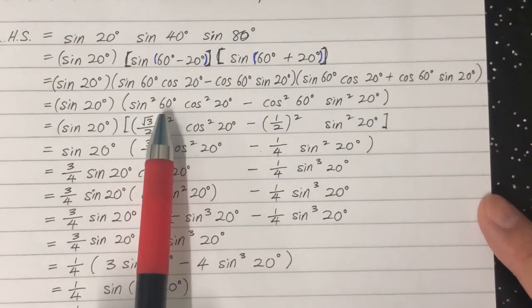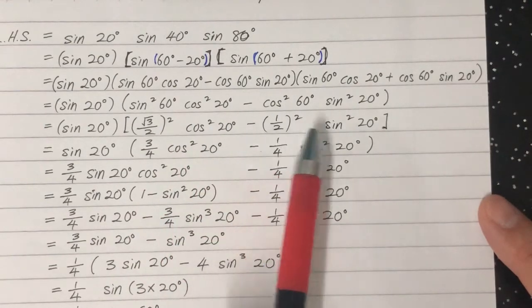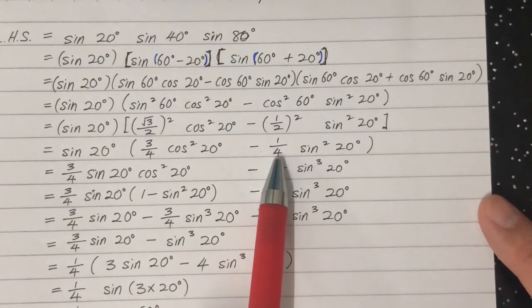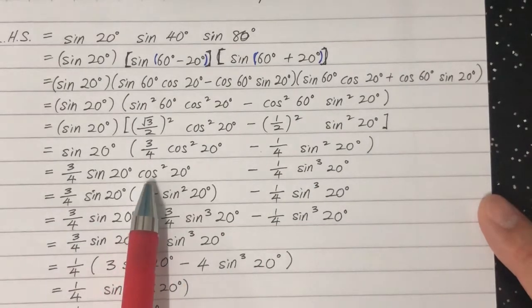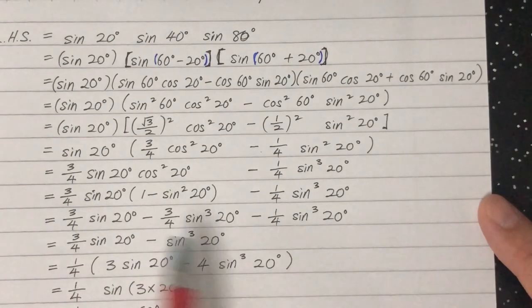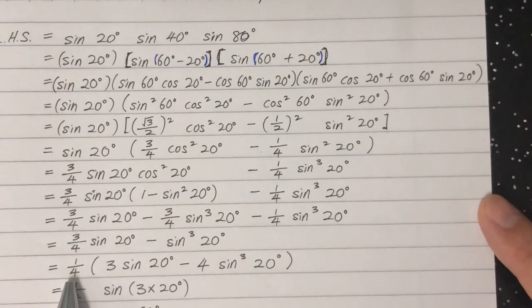We substitute sine 60 equals root 3 over 2, so sine squared 60 equals 3 over 4. And cosine 60 equals one-half, so cosine squared 60 equals one-quarter. Opening the bracket gives 3 over 4 minus one-quarter. We then multiply sine 20 inside and change cosine squared 20 to one minus sine squared 20. Expanding gives 3 over 4 sine 20 minus sine cubed 20 terms. Taking one-quarter out, we get one-quarter times the quantity 3 sine 20 minus 4 sine cubed 20.